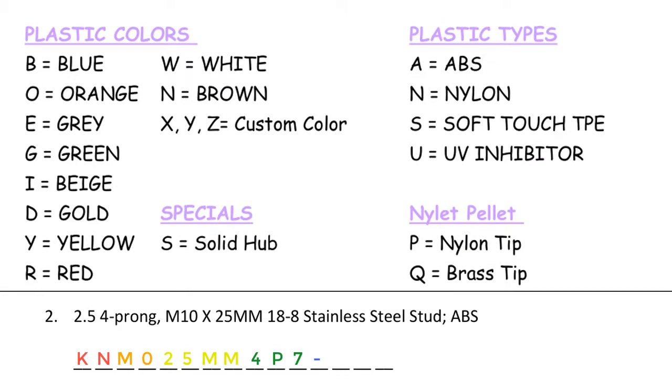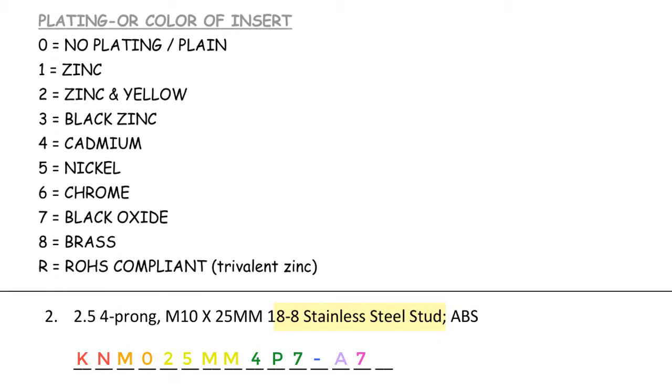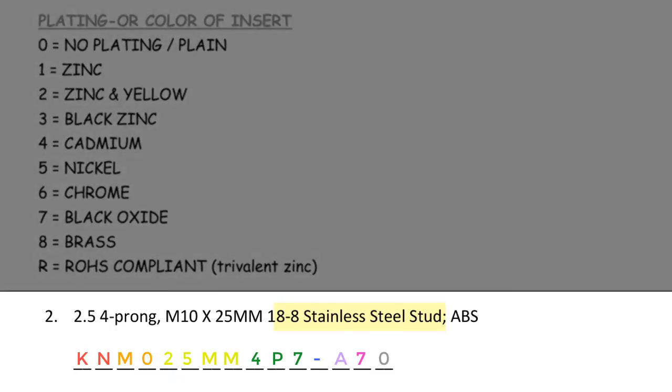Next we move on to plastic colors and plastic types. I do not see a color in this description, but I do see ABS — ABS is one of our specialty plastics, so in this case we would enter an A in the part code. I don't see any nylon pellet or special hub, so the A fits just fine. Next, for insert material, this says 18-8 stainless steel stud — looking at insert materials, 18-8 translates to a 7 in the part code. For plating, we do not plate stainless steel, so we enter a 0 for no plating or plain. This part code would read: KN M0 25MM 4P7 dash A 7 0.